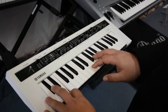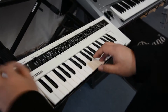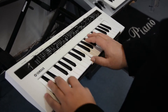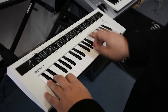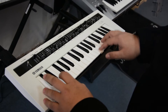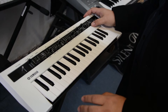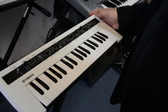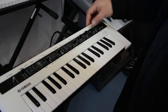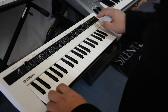You can do attack, decay, and release, and play around with the octave. Do a bit of bass and pitch bend. This is fresh out of the box and looks very easy to use. You've got your effect section — delays, phasers, chorus, there's even a flanger in there, and distortion. Let's try the delay — nice.